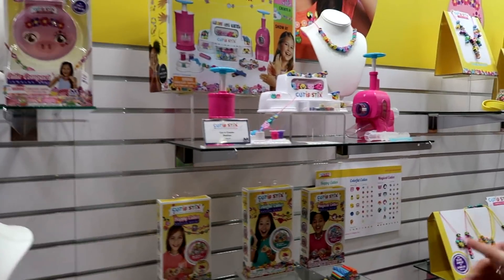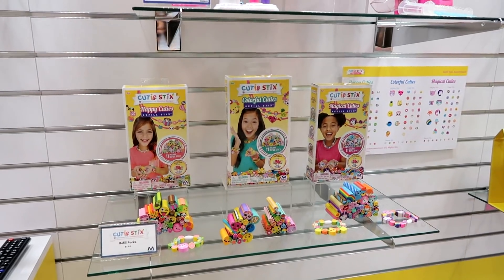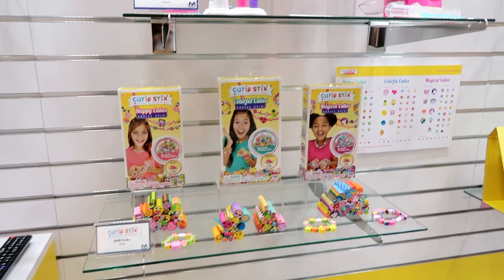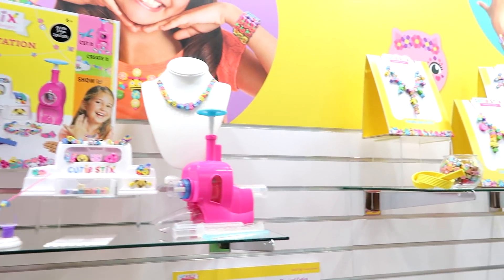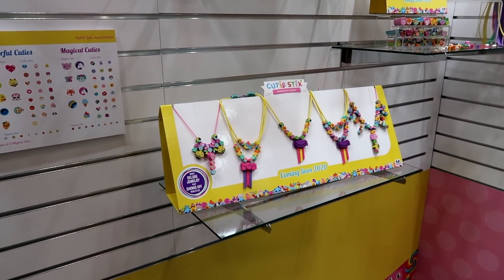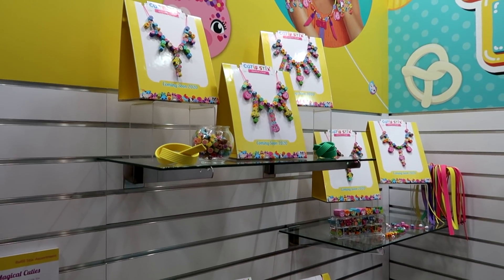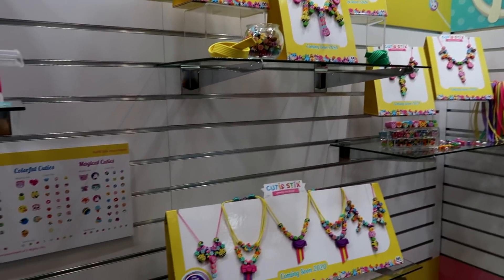We have our refill packs here with their own themes — magical, colorful, or happy — just to add to your collection. And then looking ahead to 2020, we have our deluxe jewelry sets. They have little tassels and more intricate designs for those really statement pieces. You've also got new unique beads.